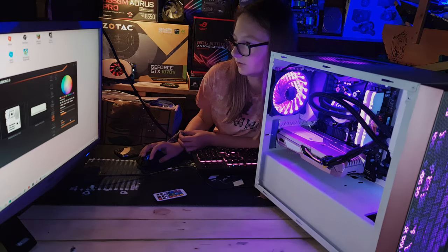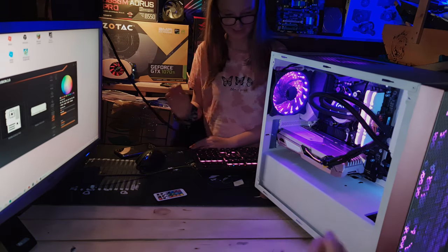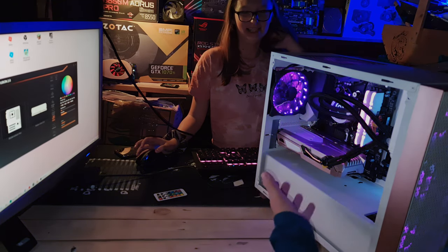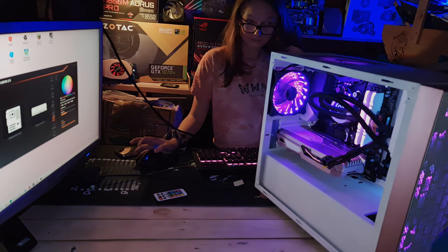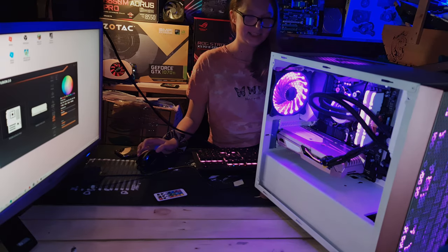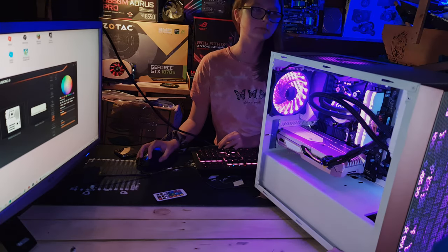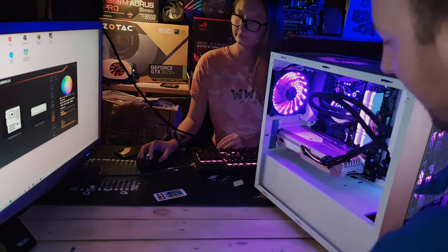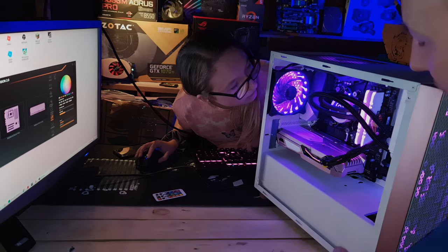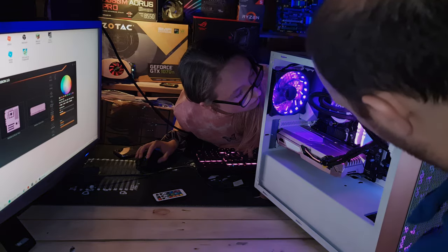We ask Emma what she thinks of her new PC. She says she likes it — it's definitely better than what she had before. She did a lot of the work herself on the case: rubbing, sanding, and spraying. She did a great job. There are still some paint bits to sort out as mentioned in part one, but the system is fully functional. Hopefully Emma enjoys it — she deserves it!